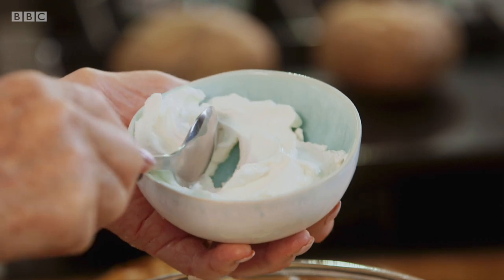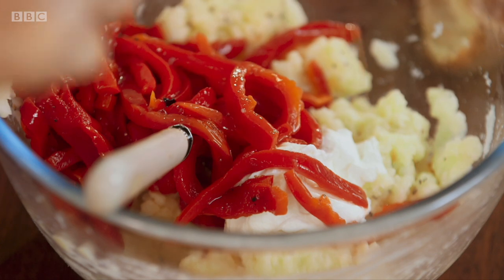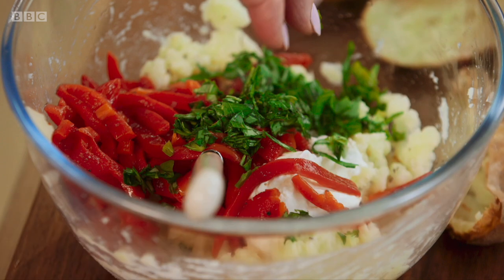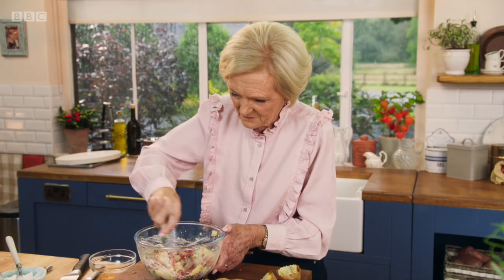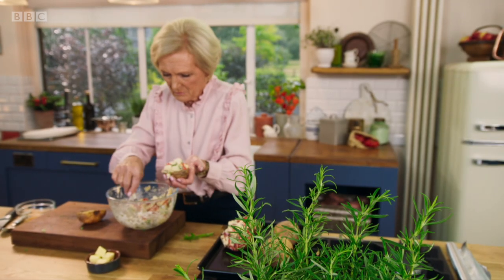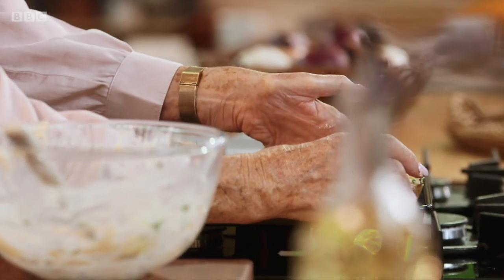I'm adding soft goat's cheese, roasted red peppers from a jar, and a generous handful of fresh basil. The aroma from this basil is absolutely lovely. All I need to do is load it back into the potato skins. It's amazing how much you can cram in — they look good even without putting them in the oven.